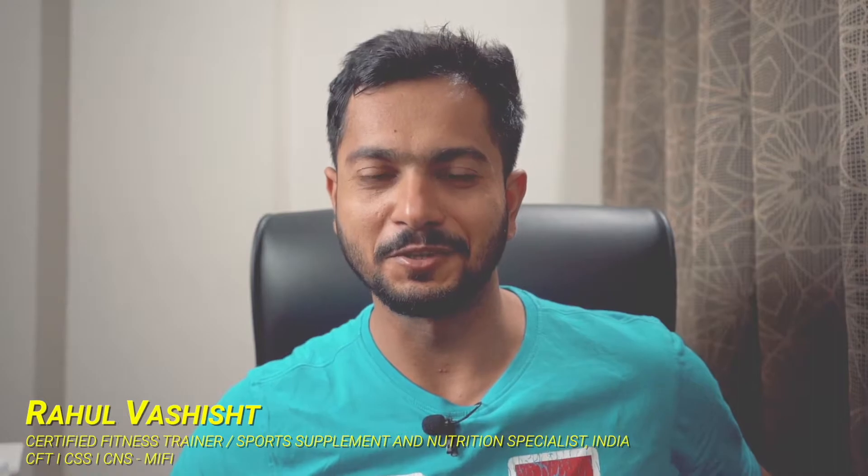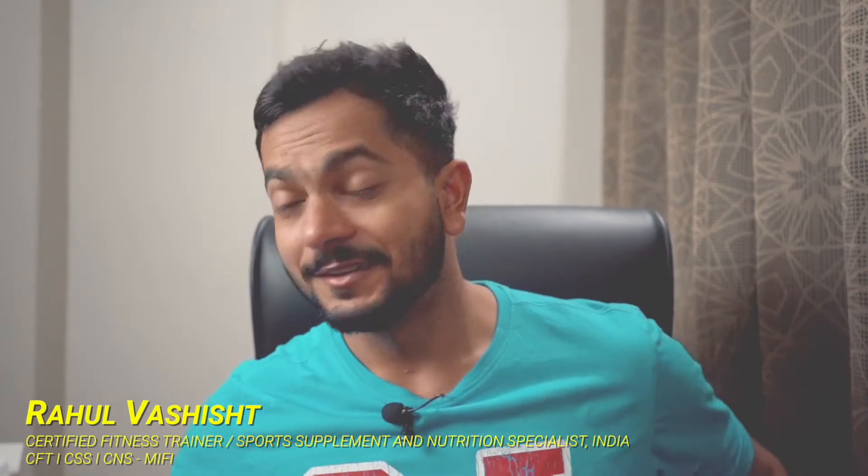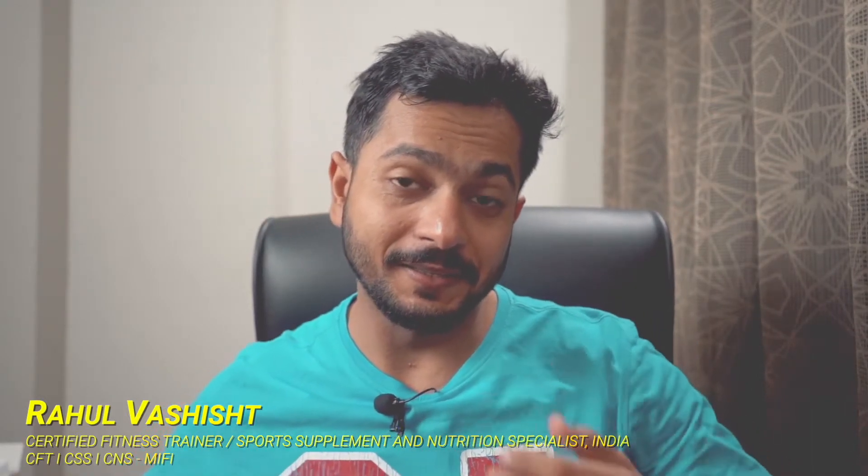Hey, what is up? This is your FitTuber, Rahul. I shared in my last video that there is a problem with my measuring scale, which I have taken up because it is under warranty, and it will take some time for the rest of the week. For the time being, I ordered another measuring scale. So I have this measuring scale by HealthSense.